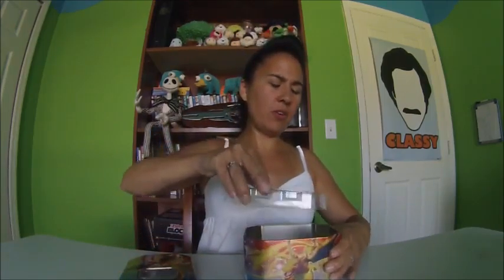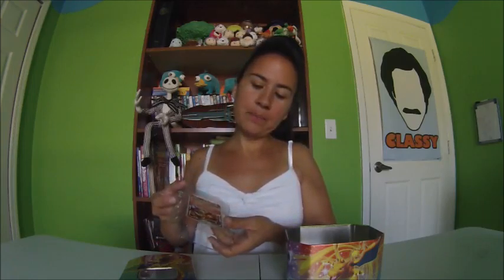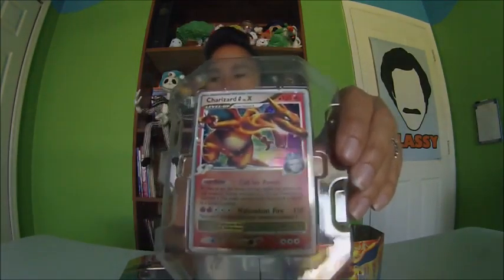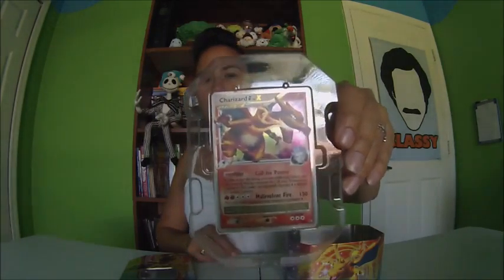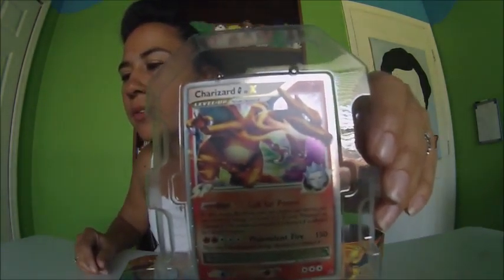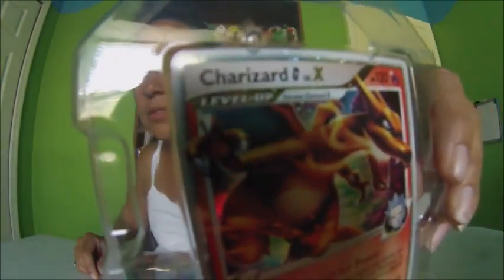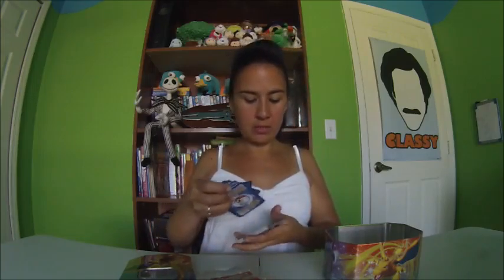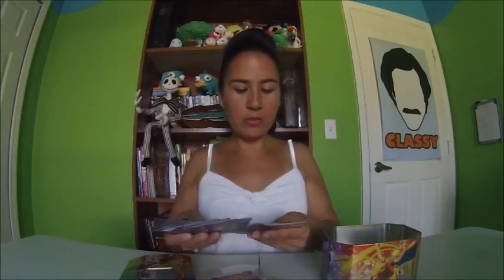The first one is a Charizard — and he's holographic. I don't know if there's anything on here that will tell me which specific set this belongs to. This is really hard for you guys to see, I know. Oh, she's got some shiny ones in here — are these all holographic or what? I don't know, but these are pretty cool. Maybe I should get more of these boxes. Let's go over them — there are a lot of cards in here.